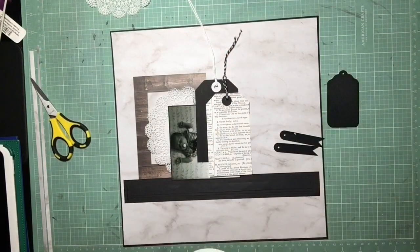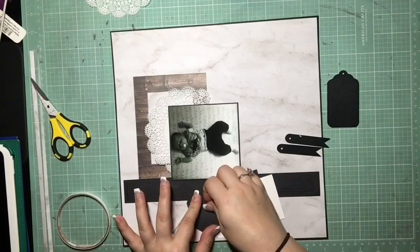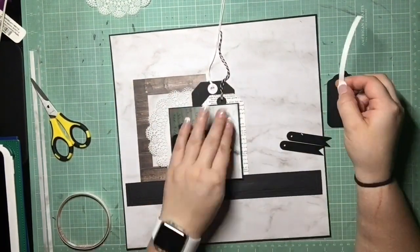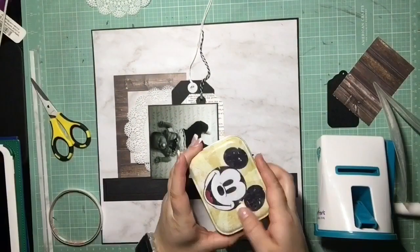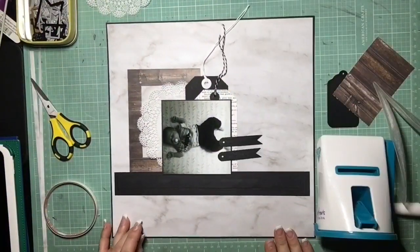It was still bothering me that they looked different, so you'll see me later in the video also switch out the chalkboard tag for that black and white twine as well so it's matching — but I don't do that yet. I also liked how those skinny chalkboard tags looked kind of like the stacked books that were in the inspiration photo.